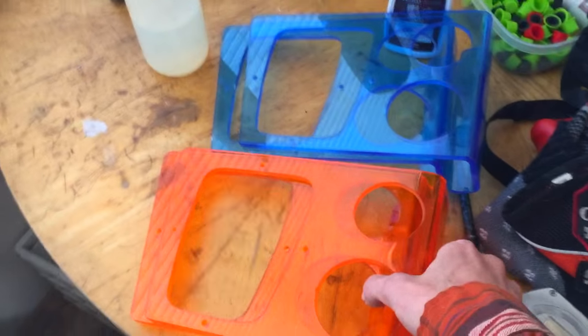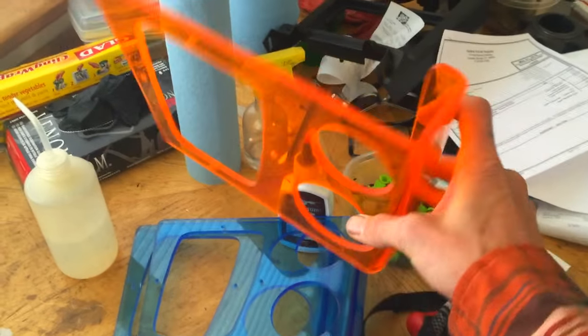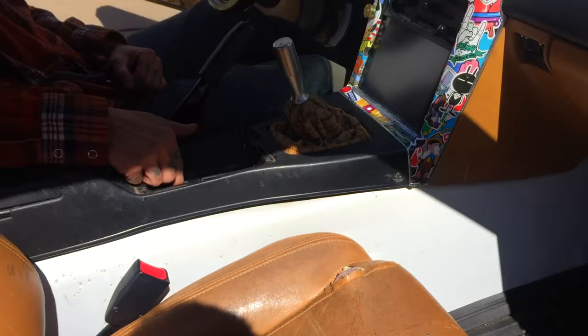Acrylic cup holder made by Wayne Enterprises — get them while they're hot at waynesworkblog.blogspot.com. Brushed aluminum coming soon. Step one: throw away your old cup holders, get rid of those.